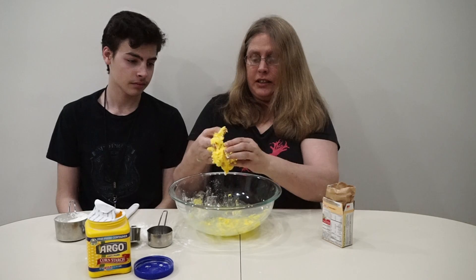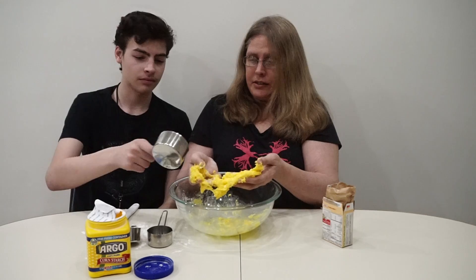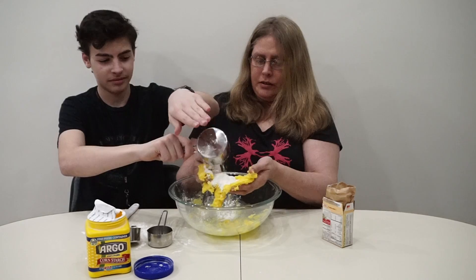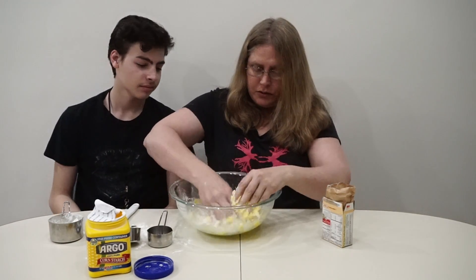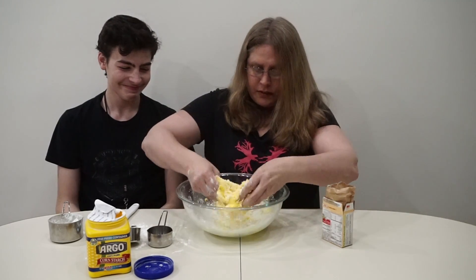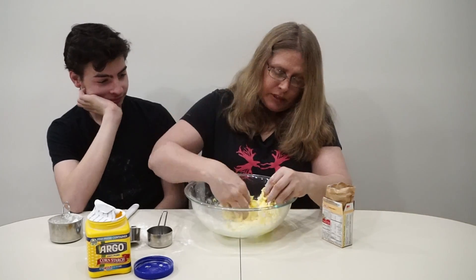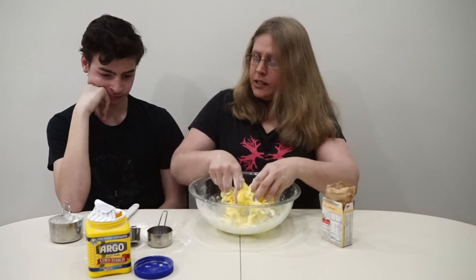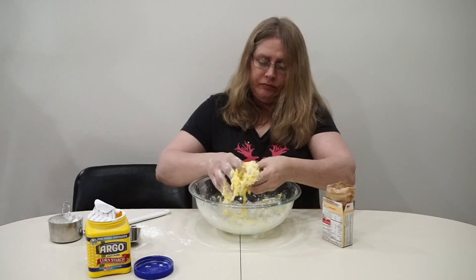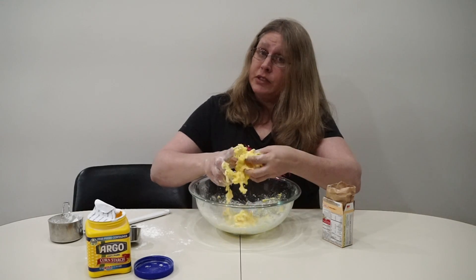I'm thinking it needs a little more cornstarch. Can we have some more cornstarch in here please? There you go, don't be afraid — pour it in! Woohoo, this is so much fun! I'm thinking my recipe might need a little more water too. Mr. Kevin, can I have a little more warm water please? If you've got it on the floor, it's okay for animals to eat it.